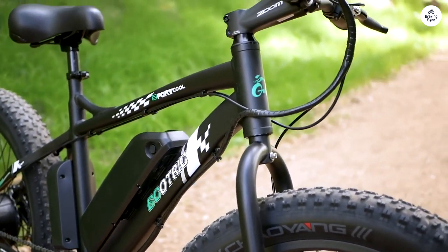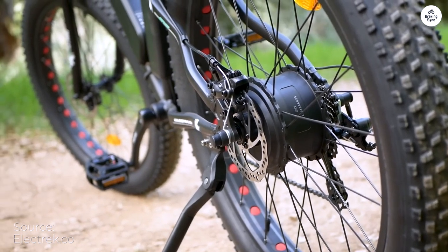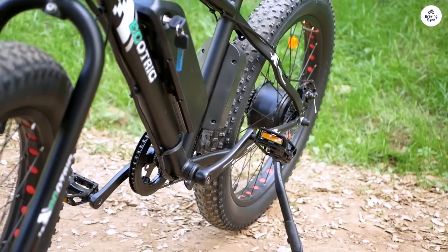Shipping was incredibly fast. I got my Ecotric Cheetah in just 3 days. Putting it together was pretty easy, about 30 minutes, and it even came with all the tools I needed.